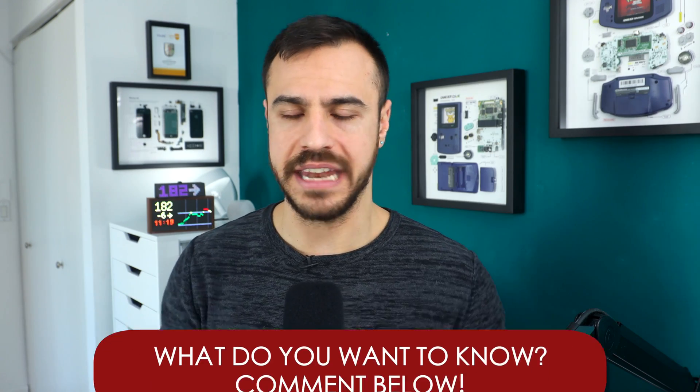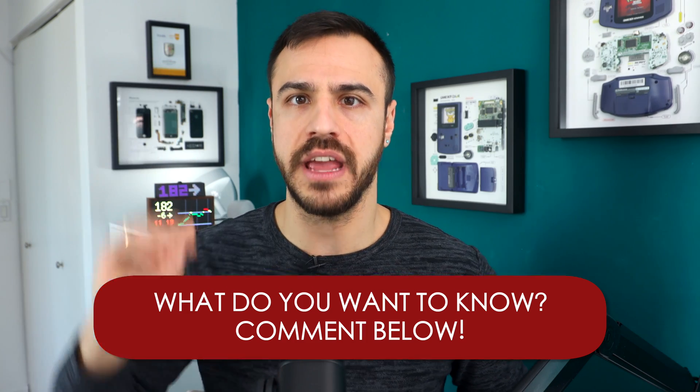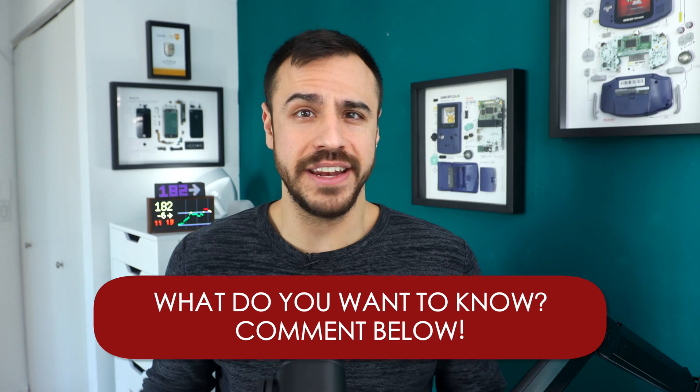Next time I talk about IAPS on this channel in the next few weeks, it will be more of a two-week, three-week recap of my experience, everything I've learned, everything I found interesting about the app. I just really wanted to take you into that first day. I hope you enjoyed this video. If you have any questions about IAPS that are lingering, let us know in the comments. If you're using IAPS, I encourage you to speak with others and tell them about your experience.